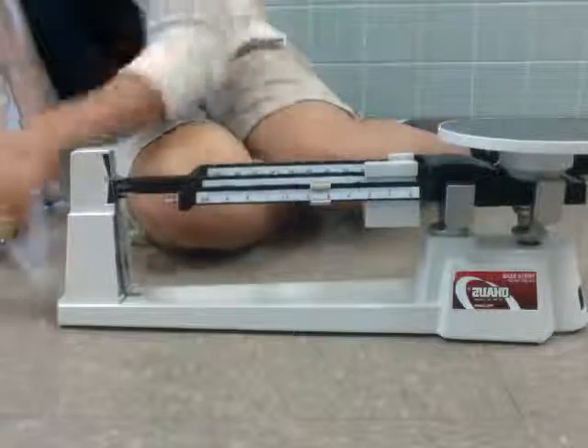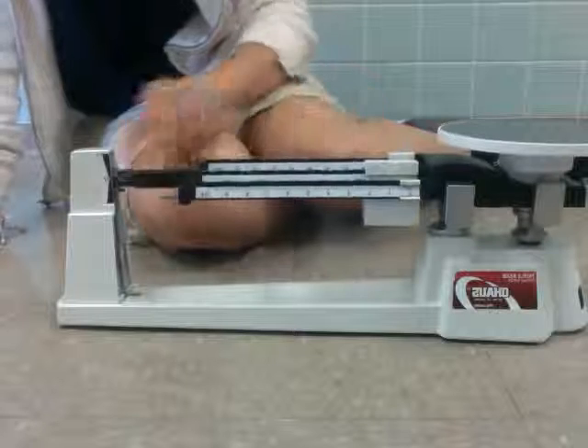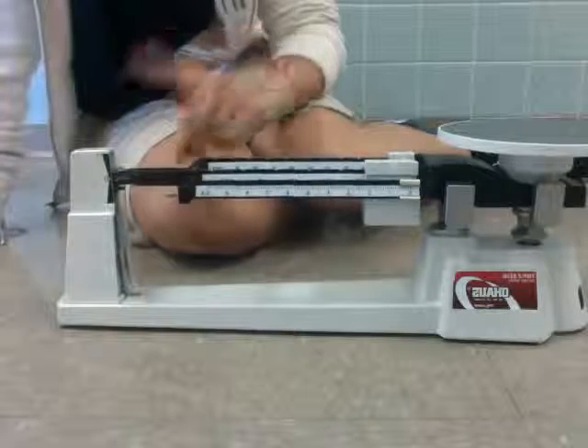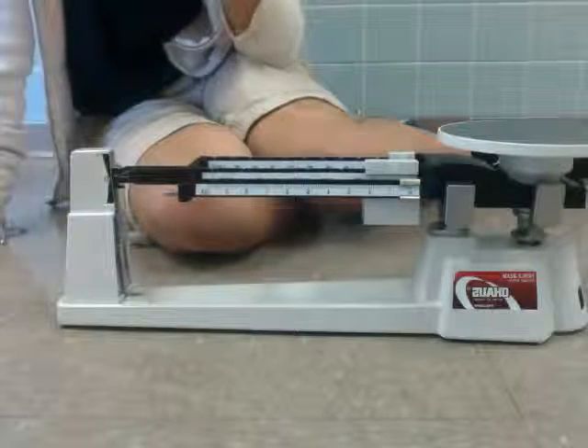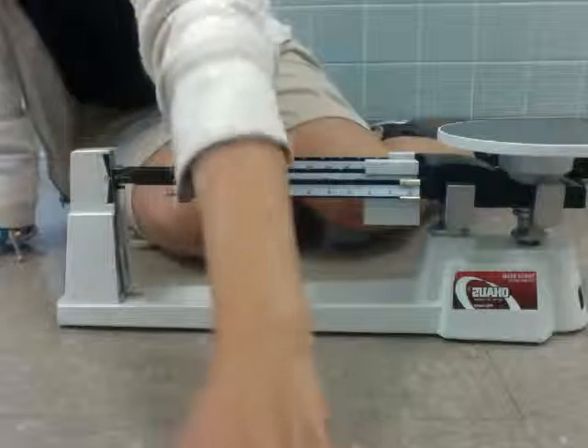We'll take it off and put everything back. Make sure this is zeroed out again so the next person that uses the triple beam balance is completely ready and set to go. And that is how you use a triple beam balance.